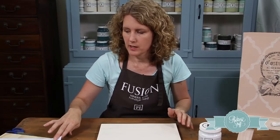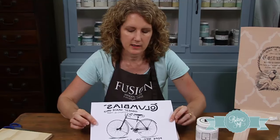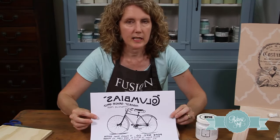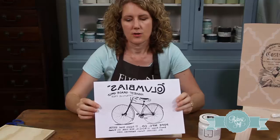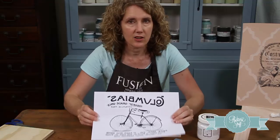Then you're going to need a graphic image. I got this one from the Graphics Fairy — she's a great resource with lots of antique, vintage images. As you can see, I've printed it out in reverse. That is a great tip, because what we're going to be doing is putting the image face down on our piece of wood, so it has to be printed in reverse. You'll find the settings for that on your printer.